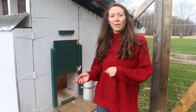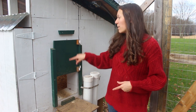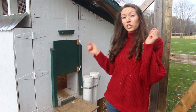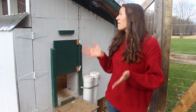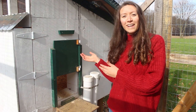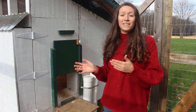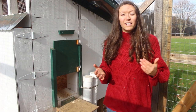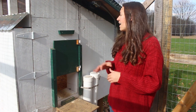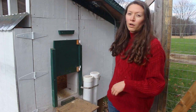Your chickens are going to need a way to get in and out of the coop on their own, so you'll need to add a door of some sort. What we did initially was take a string from the door, put it on a pulley, and run it outside of the coop, which allowed us to close the door without actually going inside. We have since upgraded to an automatic chicken coop door, which is a great investment. It's relatively expensive, but it allows you to sleep peacefully at night without waking up wondering if you shut the coop door. A string-and-pulley system is also a great option if you don't want to go automatic.